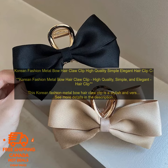The claw clip is made of high quality metal and features a delicate bow design. It is perfect for holding hair in place without pulling or damaging it. The hair clip is also easy to use and can be adjusted to fit any size head.